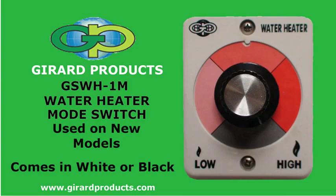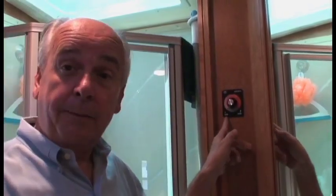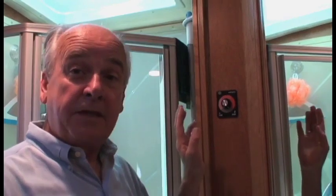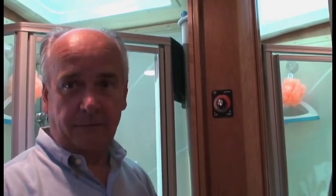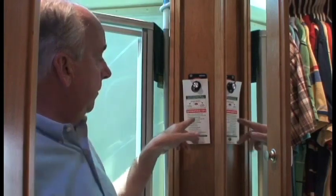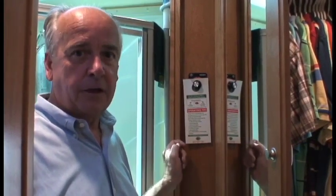Our new generation, the GSWH-1M water heater, features a user-friendly dial rather than the mode switch the GSWH-1 had. You can adjust this dial from a low flame setting of 18,000 BTUs all the way up to a high flame of 36,000 BTUs, allowing a temperature rise from 20 degrees on low flame up to a 70-degree rise. When you first purchased your RV with the GSWH-1M, there should have been a hang tag on the water heater with quick operating tips. If it wasn't there, check your owner's packet or manual.